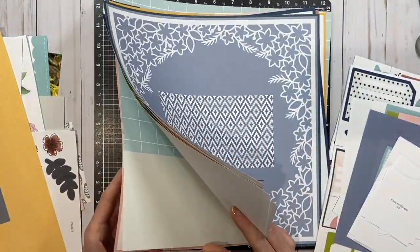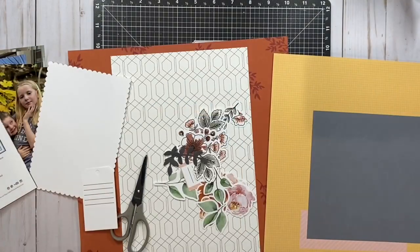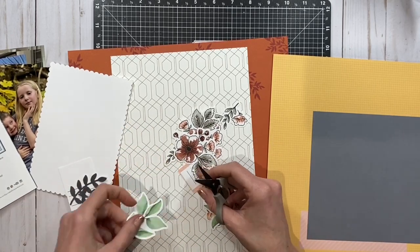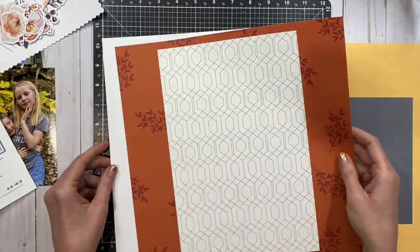So these are what the base pages look like — it's a really lovely kit. It's one of our Cut Above kits, and I love that it makes scrapbooking so easy by having all the base pages, parts, pieces, and even the design done for you if you want to copy it exactly. They are really, really pretty as is.